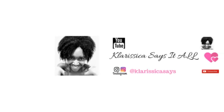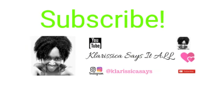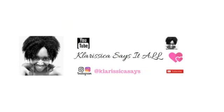Look forward to my next video, you guys! Thank you so much for watching. Find me on Instagram at 'Clarissa Says' — K-L-A-R-I-S-S-I-C-A-S-A-Y-S. Thank you for your support. Make sure you subscribe, share, and comment below. Laters!